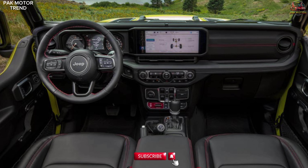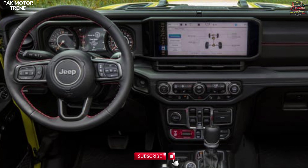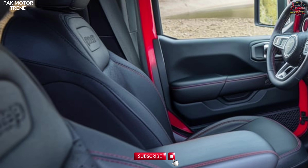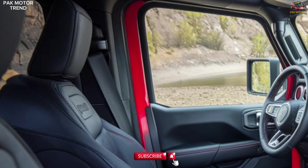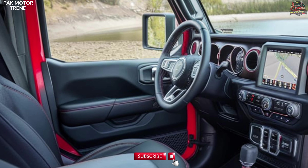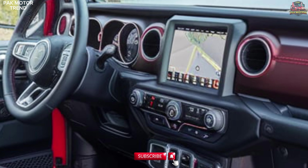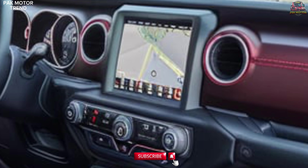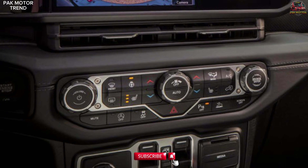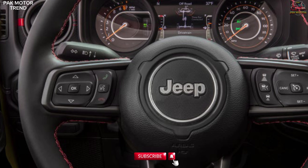Interior and comfort. Inside the Gladiator Mojave, you'll find rugged features paired with modern comfort, including premium leather or cloth seating options with orange stitching and Mojave embroidered headrests, water-resistant interior materials built to handle dust and debris from off-road excursions, an 8.4-inch Uconnect touchscreen display with navigation, Apple CarPlay and Android Auto, rubberized all-weather floor mats, and heated front seats and steering wheel ensuring comfort during cooler desert nights.